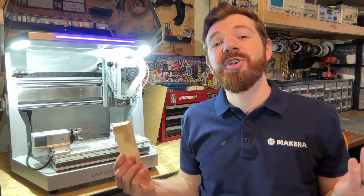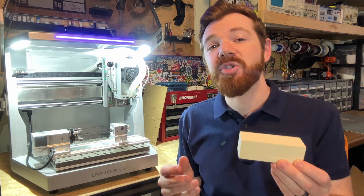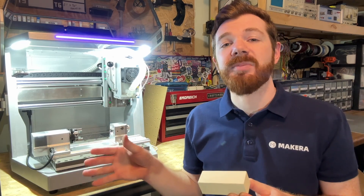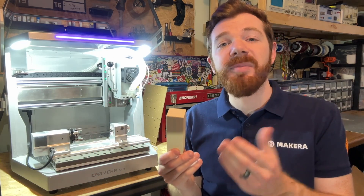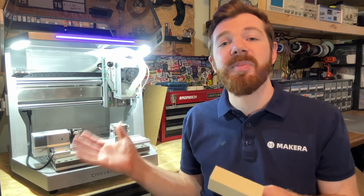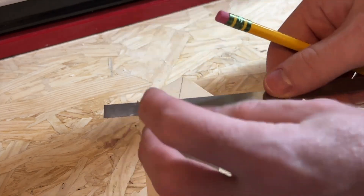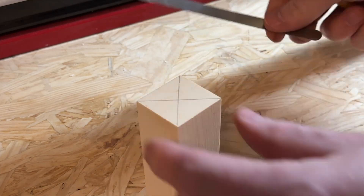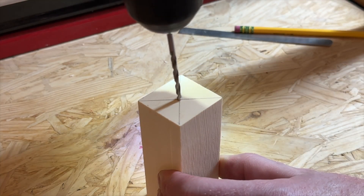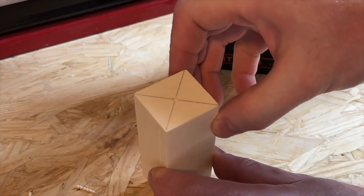Now it's time to secure our stock. For the fourth axis relief project we're using a piece of epoxy tooling board that comes with the fourth axis module. This is 35 millimeters by 35 millimeters by 10 millimeters, and it can be installed using the default chuck jaw position of our fourth axis. Before securing the stock we must find the center on one edge of our piece of material. We also recommend drilling a small hole in the center point to make loading and securing the stock easier and more accurate.